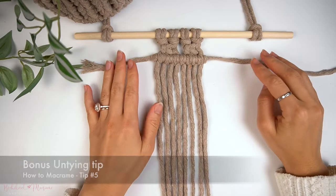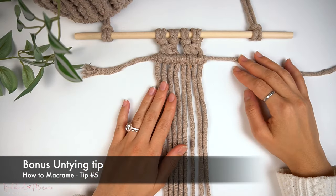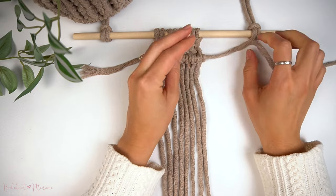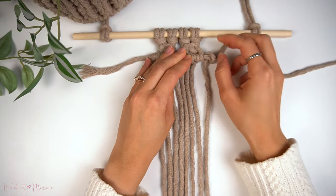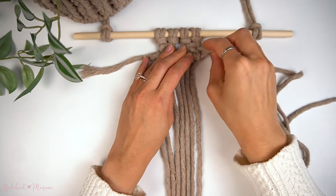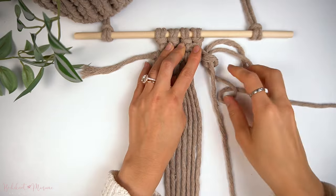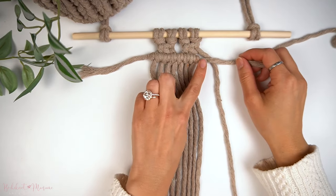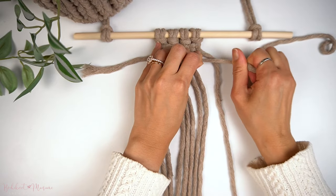We are now complete with the double half hitch knot. Know that when you're starting out, mistakes will be made and you'll be doing a lot of unknotting and re-knotting. The sooner you accept this, the less likely you'll be frustrated with the untying. You can untie double half hitch knots faster by pulling the anchor cord out instead of untying it one by one.